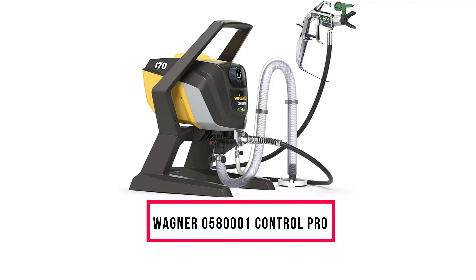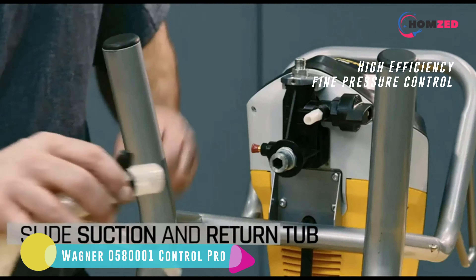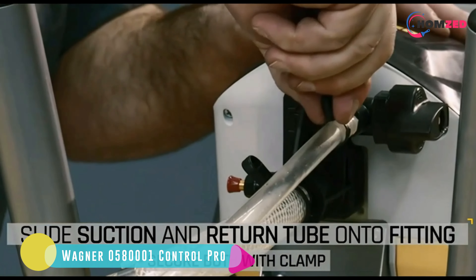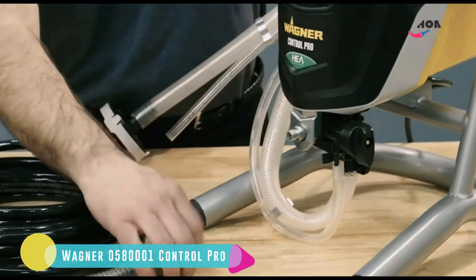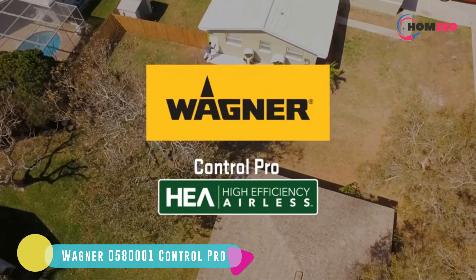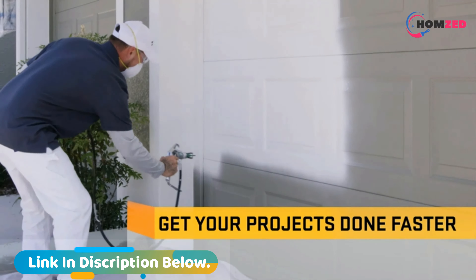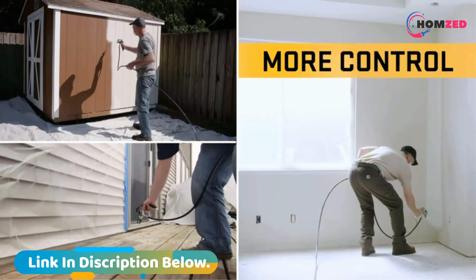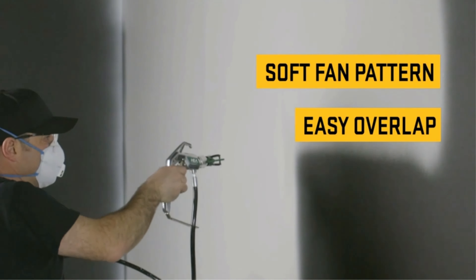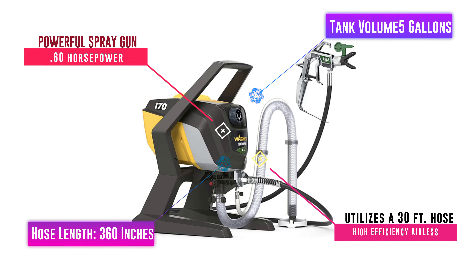Number 7: Wagner 0580000001 Control Pro. The Wagner 0580000001 spray gun will not win awards for portability, but it has plenty of benefits. The high efficiency airless technology built into this spray gun allows for little to no overspray, very fine pressure control, and an impressive array of spray patterns. This spray gun can handle all sorts of unthinned paints and lacquers without clogging, and will always provide a smooth and consistent paint flow. The adjustable pressure makes for a very flexible product, and the different stainless steel spray tips give you a wide range of options.